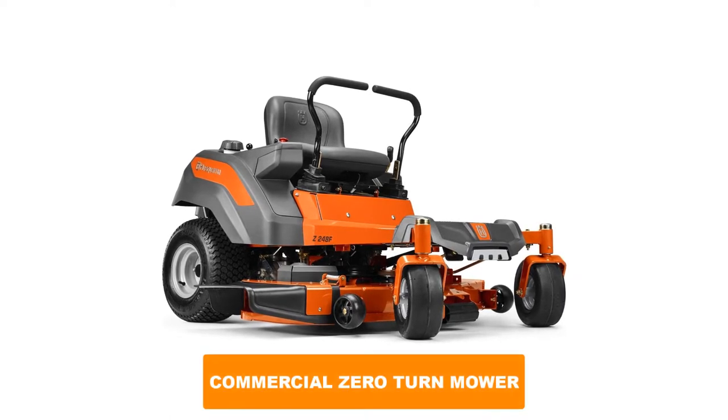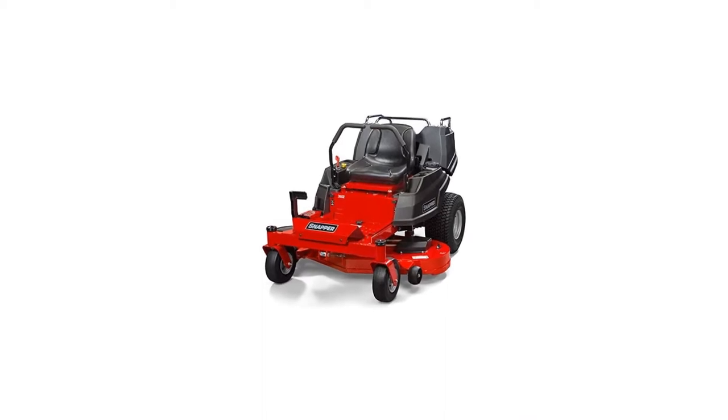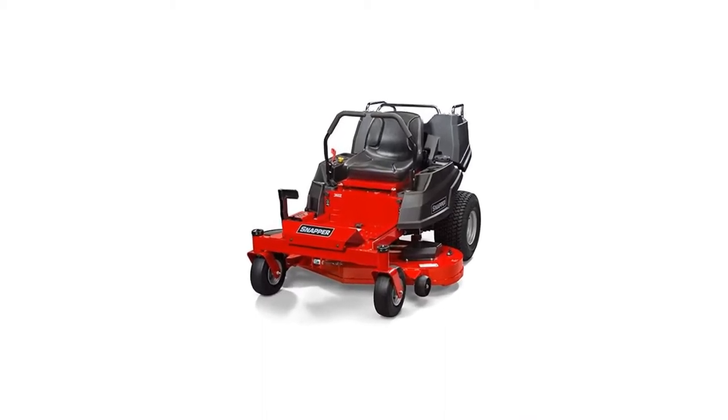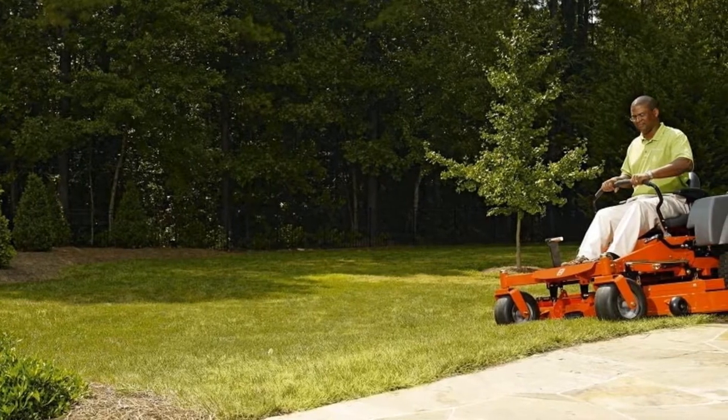Are you looking for the best commercial zero-turn mower? In this video, we will break down the top six commercial zero-turn mowers on the market. We have included links in the description for each product mentioned, so make sure you check those out to see which one is in your budget range.